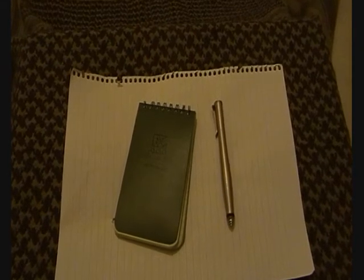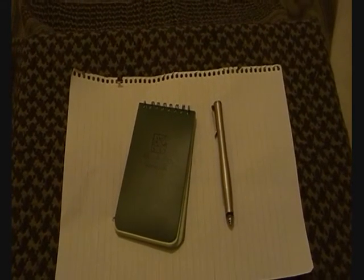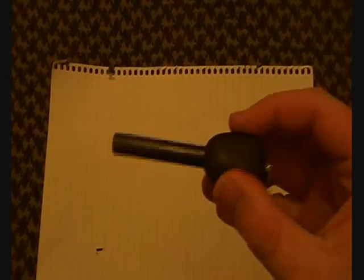Pen and notepad - when I need one I never have it, and when I don't need one I always have it. So I'm just going to start carrying one all the time. It's the Maxpedition pen and a Write in the Rain notepad.